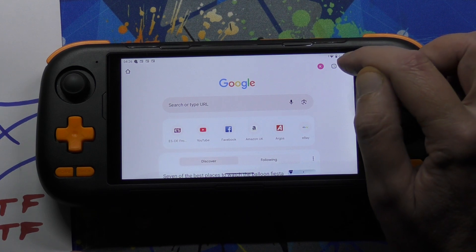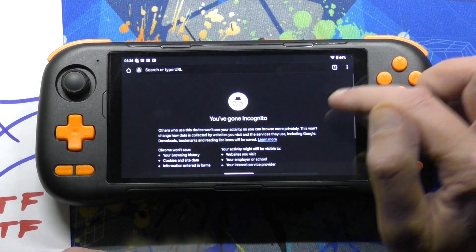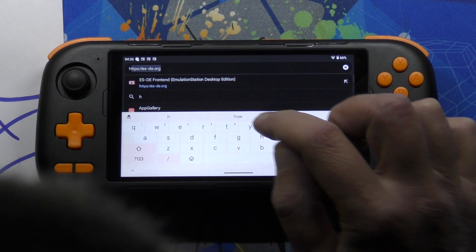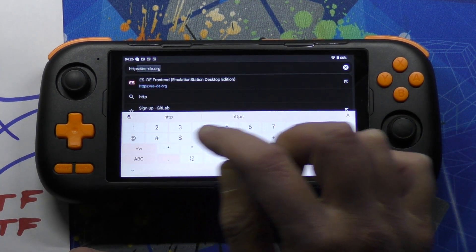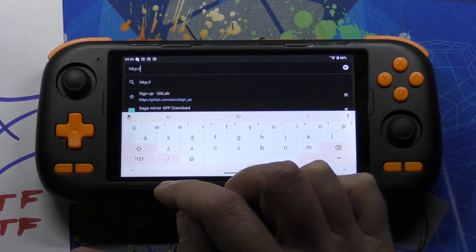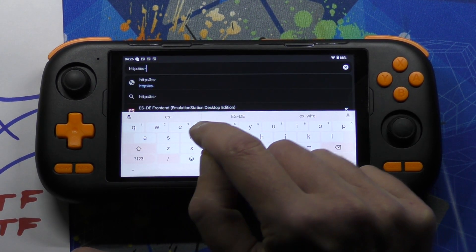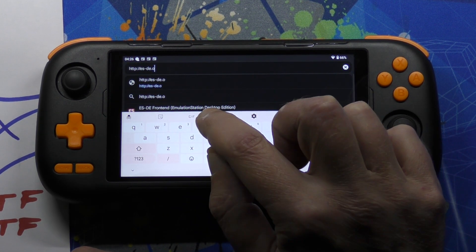I'm going to go incognito so it thinks I'm a new user. We want to type in HTTP colon forward slash forward slash es-de dot org.